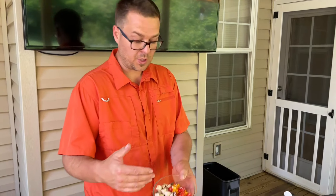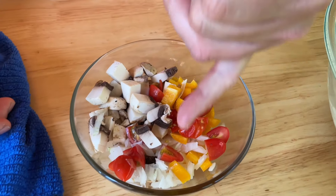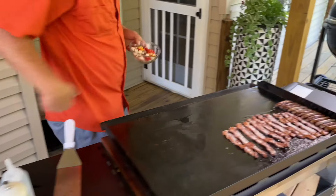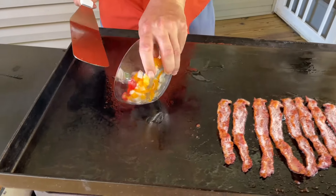We got some vegetables already pre-chopped for my wife — she's gonna have a big old omelet. We got mushrooms, onions, bell peppers, and tomatoes. I just moved some of that sausage and bacon grease over here and we're gonna drop those vegetables down and get them started.